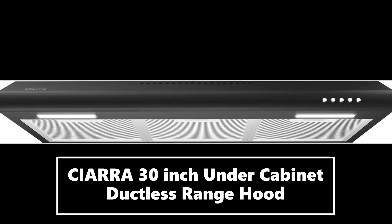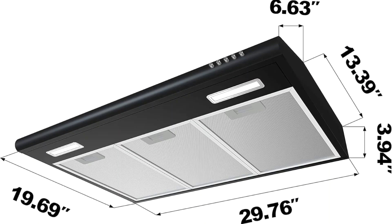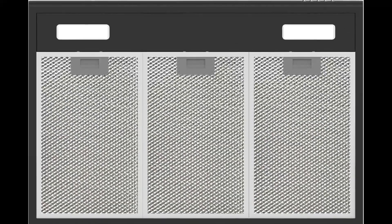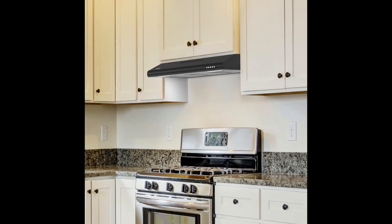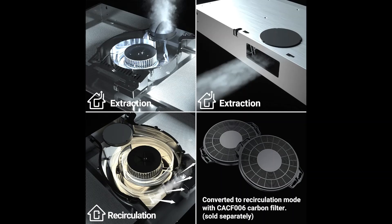Black range hood, 30 inch, with 200 CFM suction — keep your kitchen fresh and clean so you can enjoy the time preparing delicious meals for your family and friends. The under cabinet range hood features five-layer aluminum mesh filters that can perfectly filter out the grease that might occur from cooking, ensuring efficient ventilation.